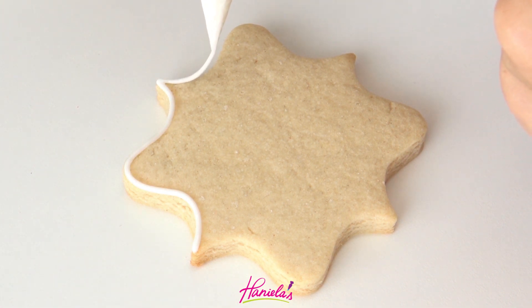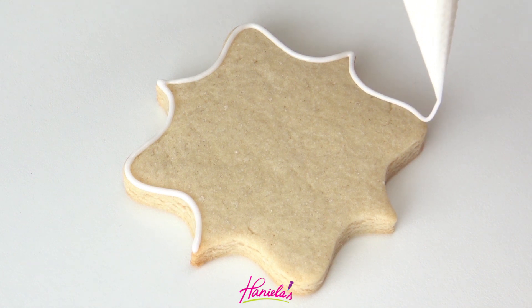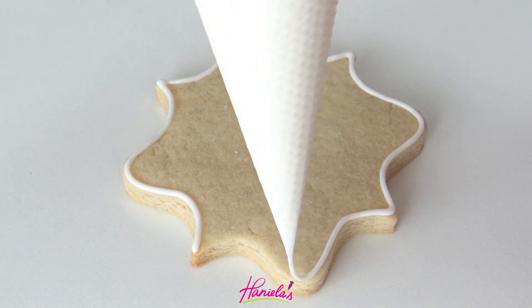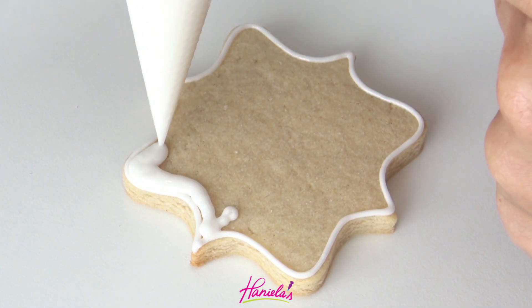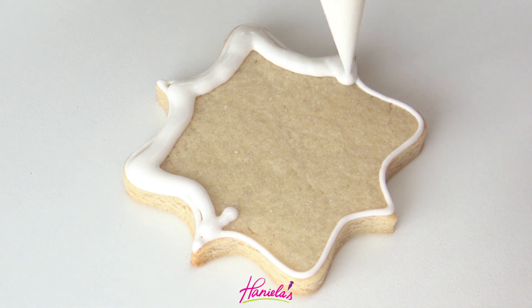In this tutorial I'm using white as my base for all of my designs. So first I'm going to outline and flood. For the outlining and flooding I'm using 15-second consistency royal icing. Same piping bag — you can see here I'm not putting too much pressure on my piping bag, but now I increase the pressure and more icing is coming out. This is about 15-second consistency royal icing.